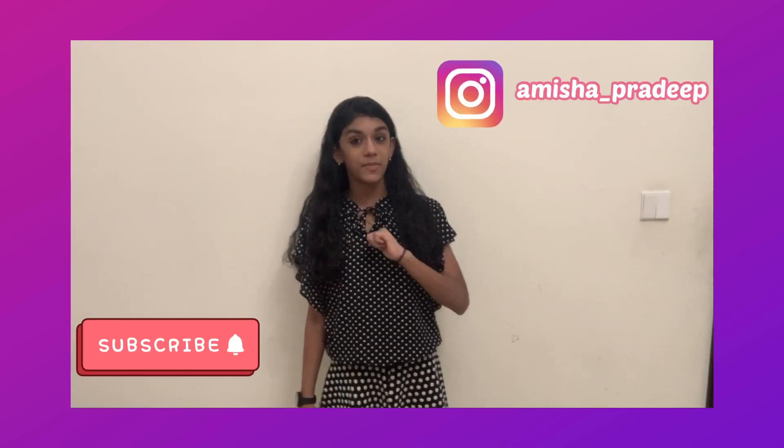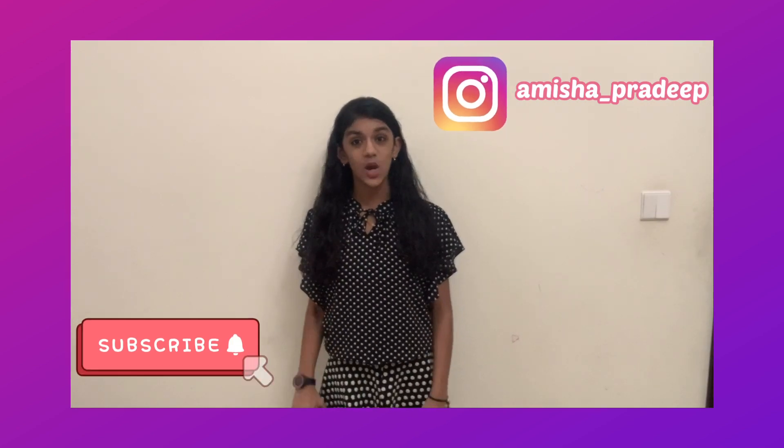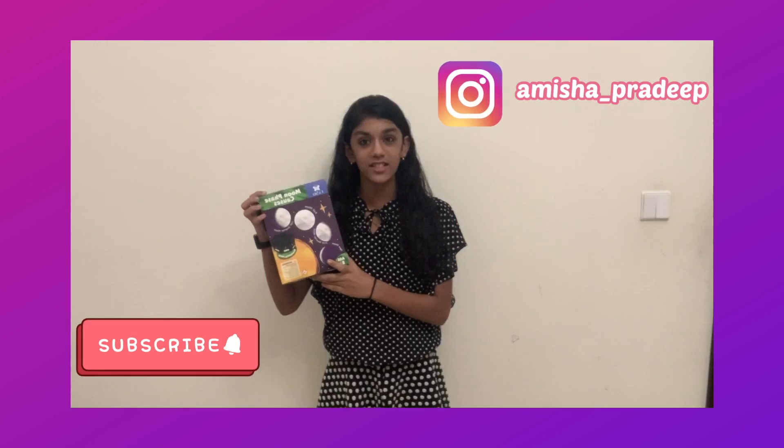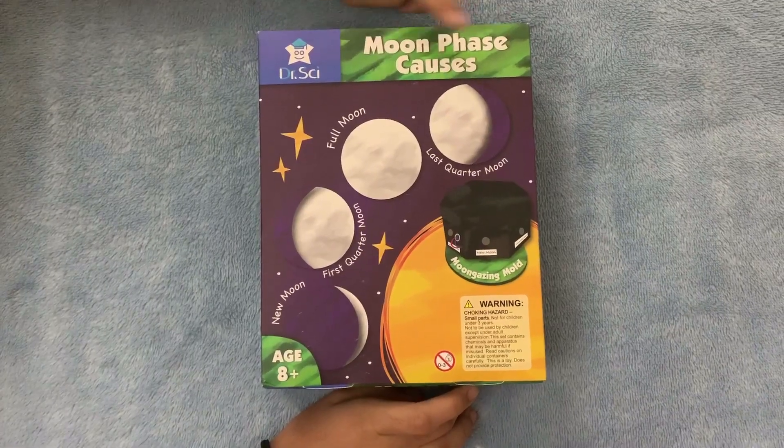Hi friends, welcome back to my channel. This is Amisha Pradeep. In today's video, I'm going to be unboxing this Moon Phase Causes box, so let's move on to the video. This is the Moon Phase Causes kit.